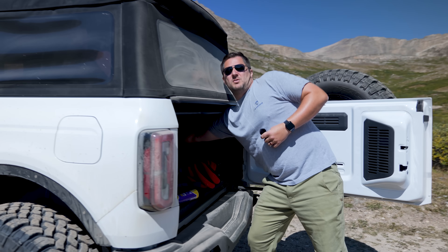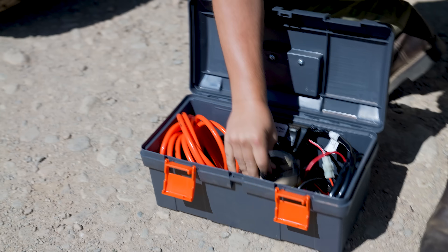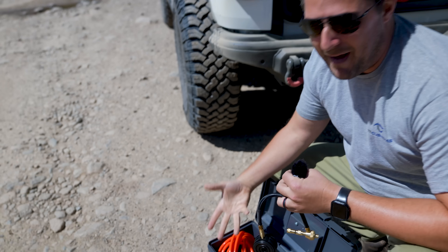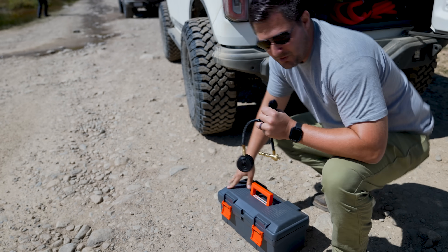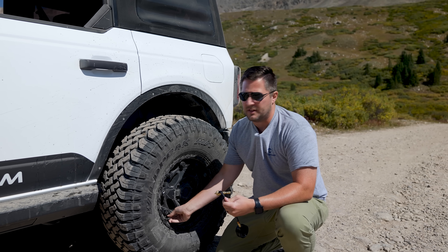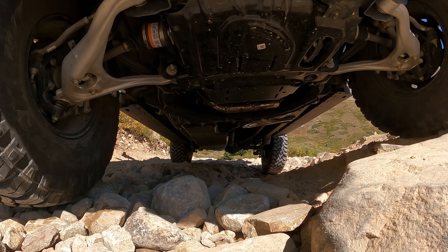The kit I've got is just a run-of-the-mill kit. We've got a Smittybilt kit that you can just literally air down with, and then we've got the ARB air compressor so we can air back up when we get done. Now if you are new to off-roading, airing down is crucial — it allows the tire to flex around rocks and other obstacles.